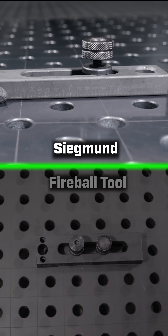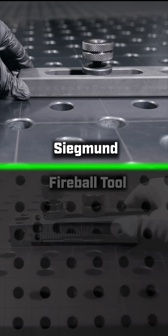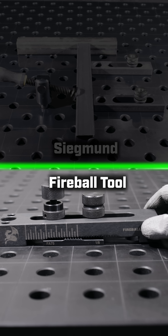With the one-bolt block, you have to line up the markings on the side when adjusting. That takes time and usually a measuring tool to be accurate. The Fireball block is simple — the teeth lock into place in 1⅛ inch or 1¹⁄₁₆ inch steps. It's quick, easy, and super accurate.